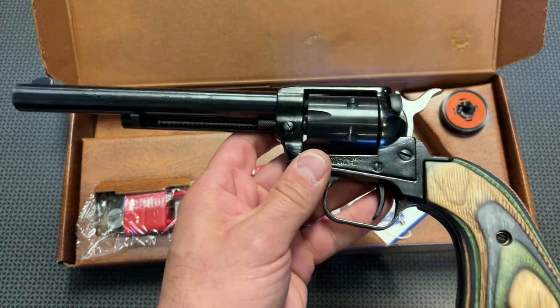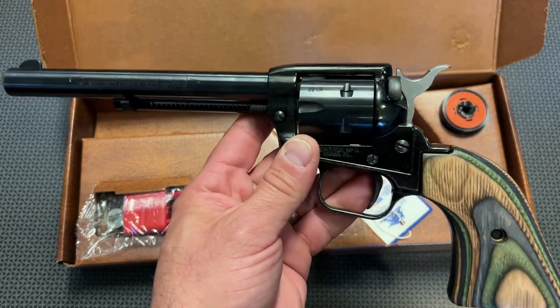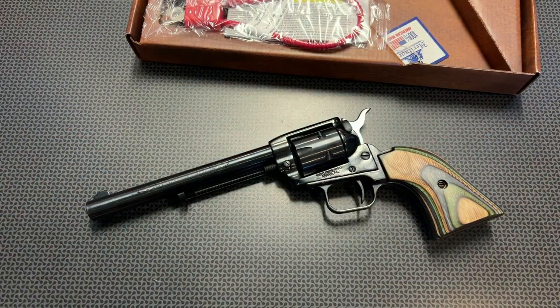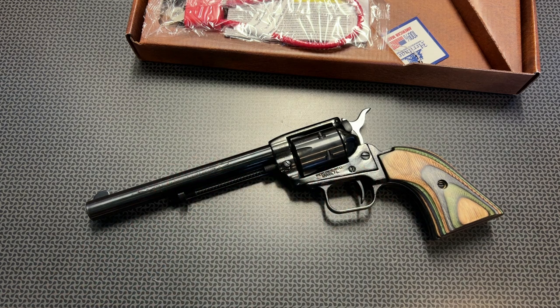You can also switch out to the .22 mag cylinder if you're trying to get a little bigger varmint and really pack a punch, then swap back to .22 long rifle if you just want to plink at the range or get smaller varmint. This would also be a great training aid for newer shooters. Handing someone a micro 9mm or micro 380 as their first trigger pull is really going to shock them. With something like this — the weight of the revolver, the light recoiling .22 long rifle — you get a smooth, great experience with a really nice trigger, and with the safety and the manual cocking required, it makes this a great shooting revolver.